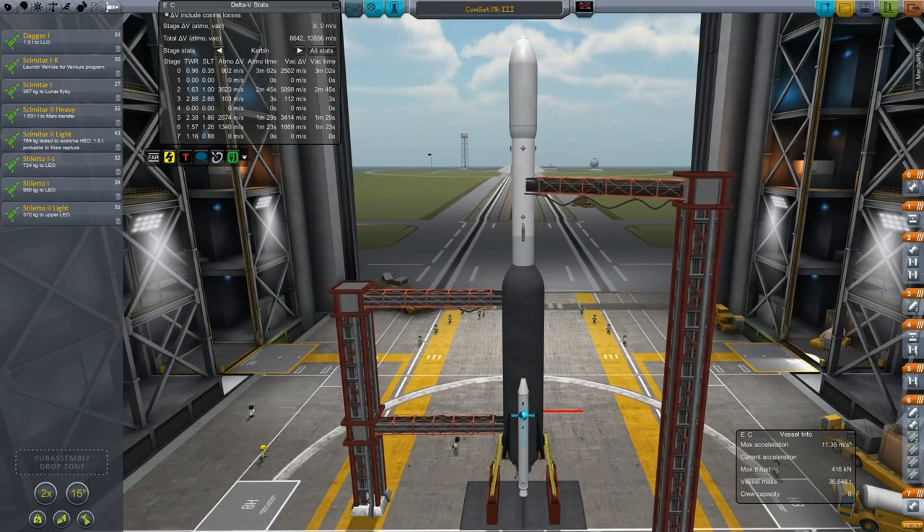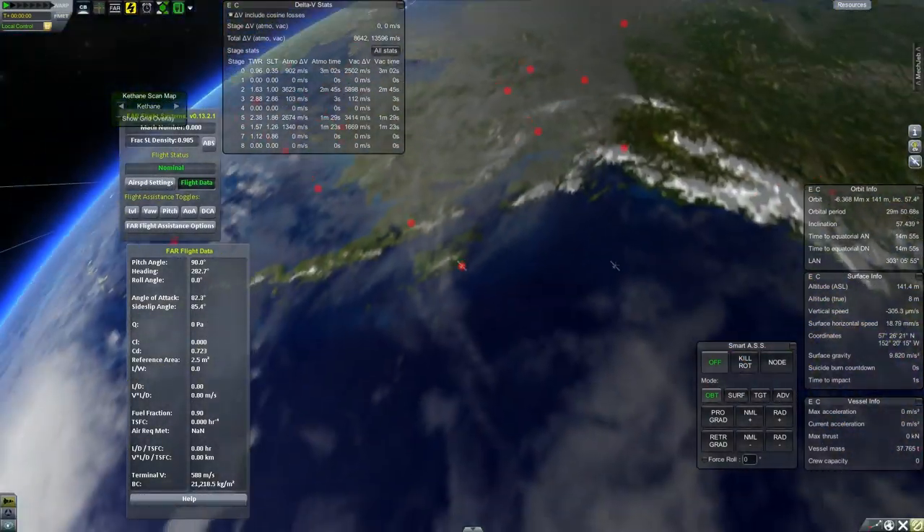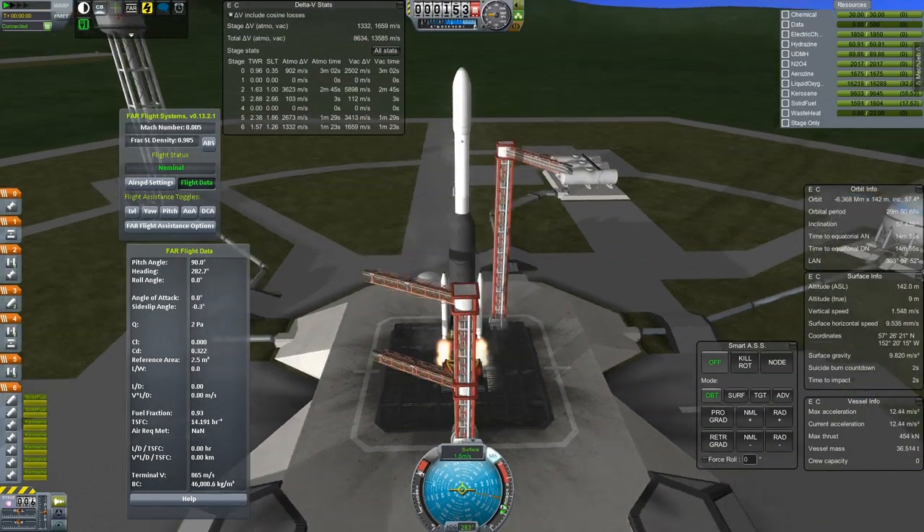Hello everybody and welcome back, as promised, to episode 10 of Space is Hard Vacuum with Cerberus, where today we are going to, among other things, launch this bad boy up into a polar orbit. I believe this is an uprated version of my old Stiletto-1 launch vehicle. We're going to be putting a new version of my ComSat design with some better equipment up into orbit, just to kind of help fill one of the gaps in the still somewhat piecemeal network.